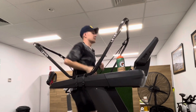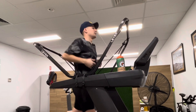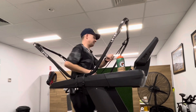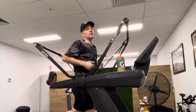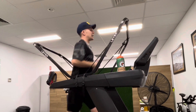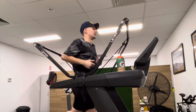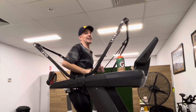Heart rate wise on the Wahoo is what I expect — mid-140s. I'm going to go for about 30 minutes total, so I should be about six kilometres or so. Nearly done. I think it's going to be an interesting one to see where the data's at. I'll finish out the rest of this run, unhook everything, and then we'll break down and have a look at the data tomorrow.